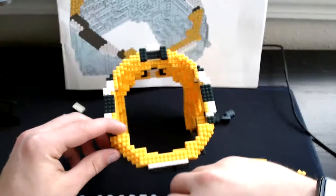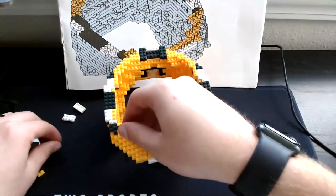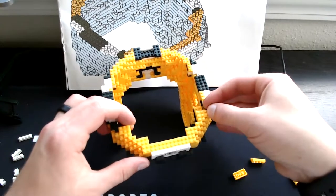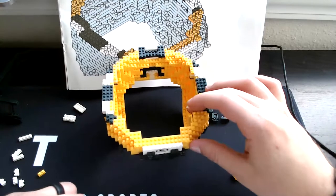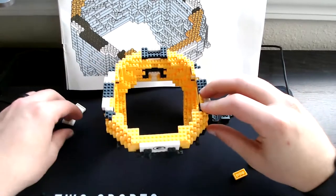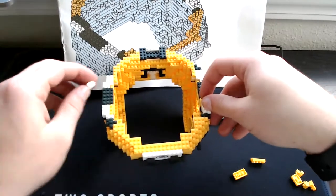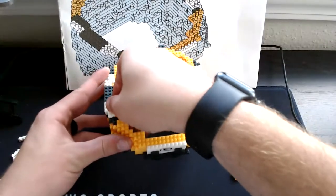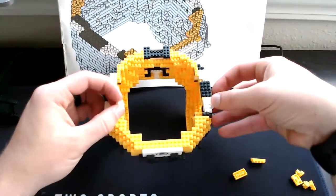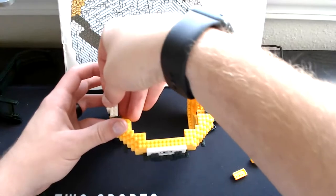On this end grab our corner green, set it right over here. Then grab our single yellow over here and add it to the edge right over here. Then grab our two-single green, set it right here. Then grab our four-square white, set it right here. Other four-square white set it right here. Then our two-single white — one will be set right over here, and the other two-single white will be set right over here.